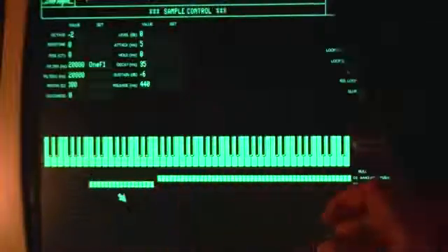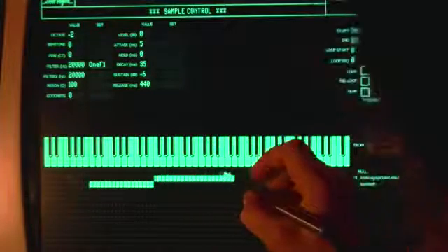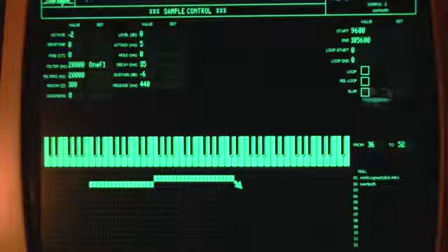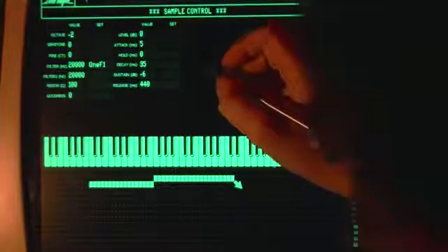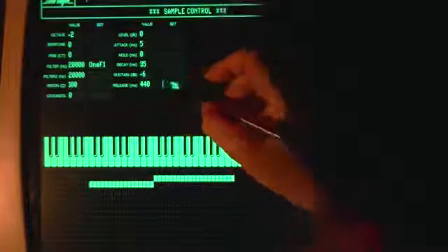The way samples are played and controlled in real-time is configured by the FX page. This is where you can map multiple samples across the keyboard. Real-time controls can be patched to a vast array of sample modifiers. Controls can come from external MIDI inputs or internal functions, which can be LFOs or whatever arbitrary function you design.